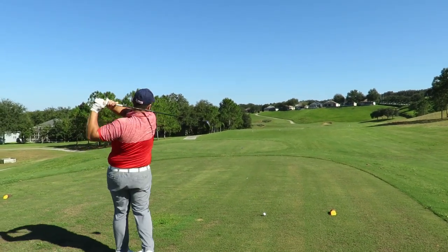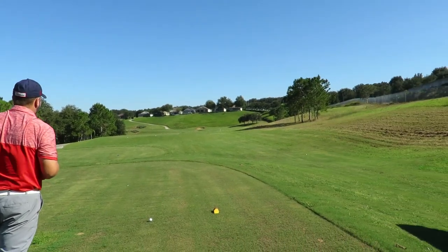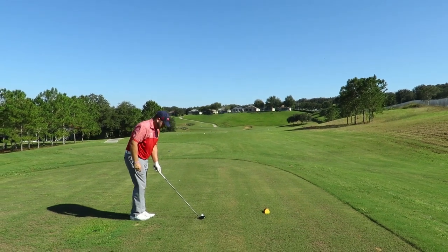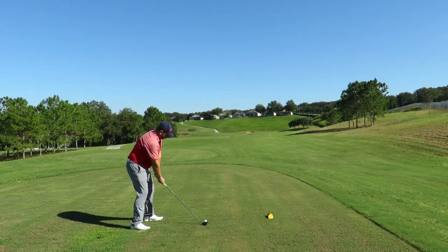Good swing here — feel like you hit that three wood earlier. Just think of those good shots, you can do it. Great aim, that's excellent.